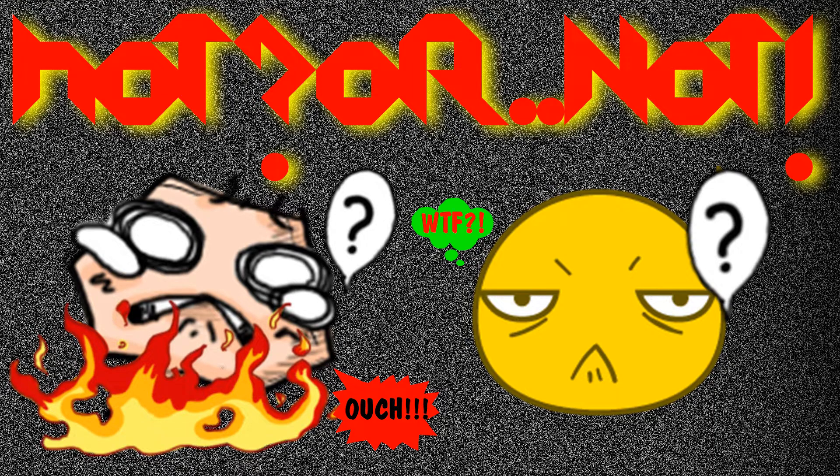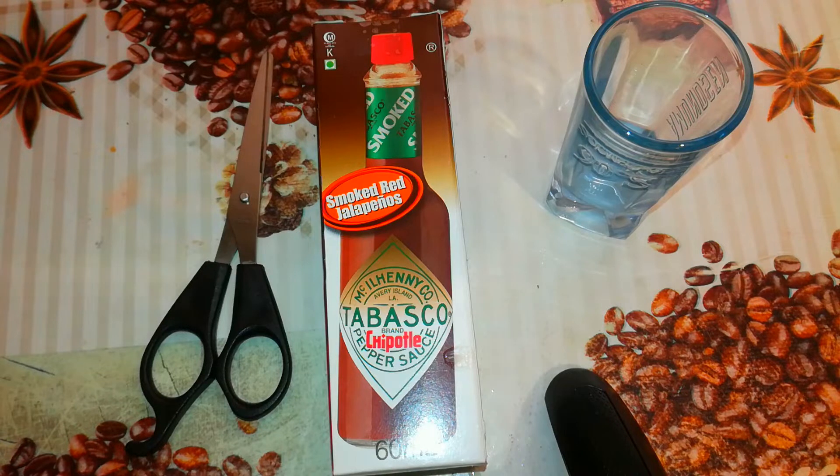HOT OR NOT. Hey, hello, this is HOT OR NOT. I am Zizio, and for the first time in HOT OR NOT I will be unboxing and tasting the original Tabasco sauce from Louisiana.